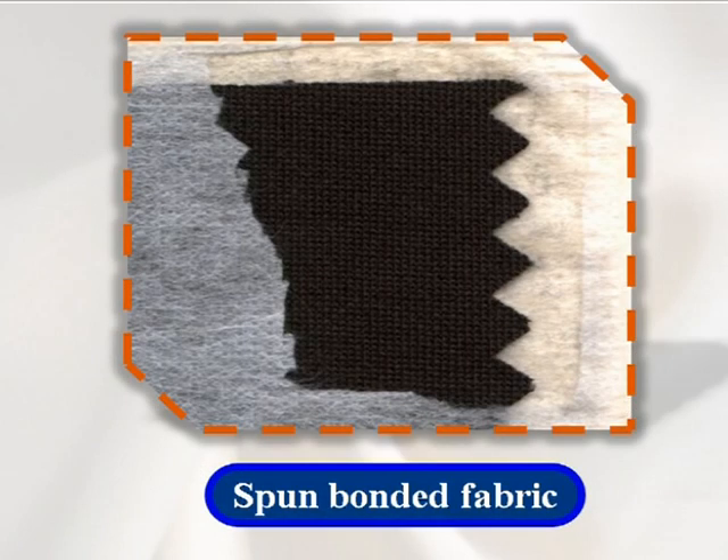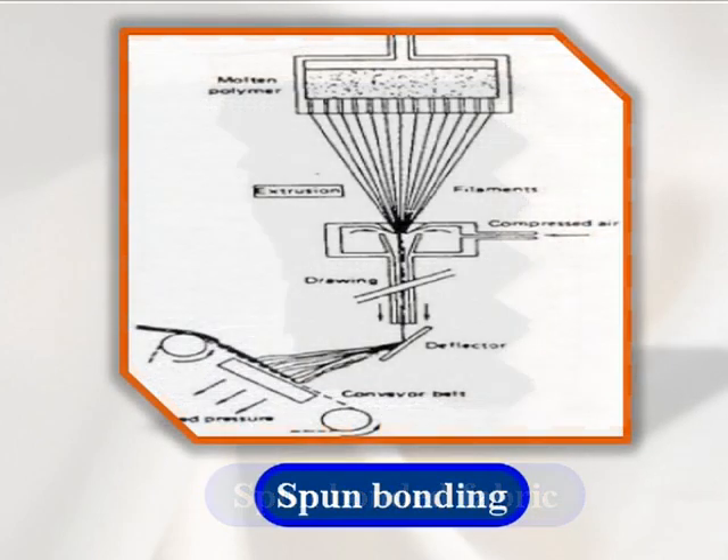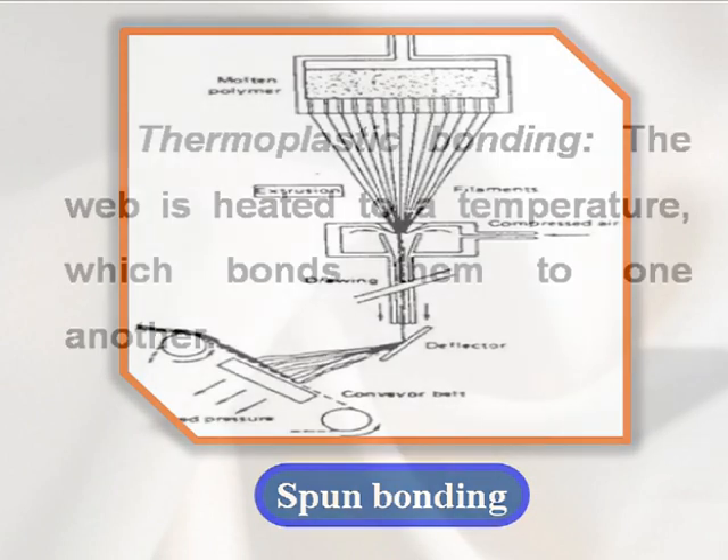Spun bonding. The production of spun bonding non-wovens is a continuous operation starting from fluid polymers and ending with fabric. Filaments are drawn from the spinnerets by air and sprayed on a belt in a random manner. The web is passed between rollers that apply heat and pressure, which in turn bind the thermoplastic fibers together.